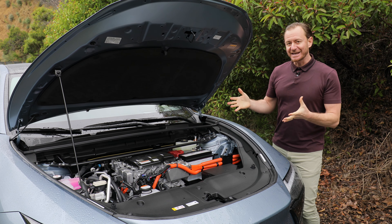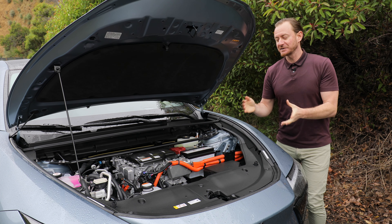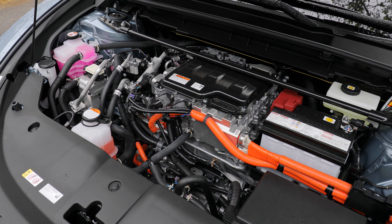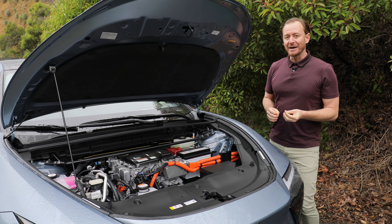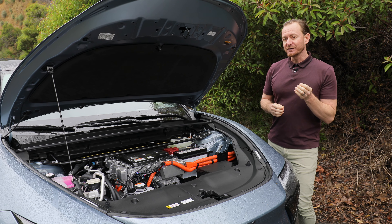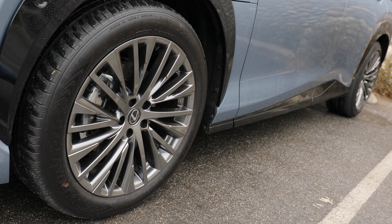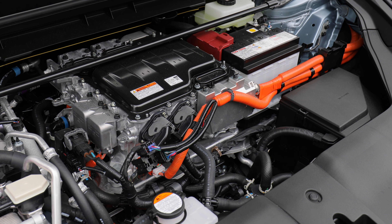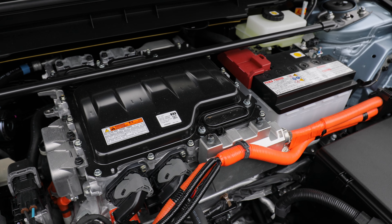Every Lexus RZ has the same machinery under the hood, and we've really only opened the hood to demonstrate that there's no engine — there's also no frunk; it's just all the electrical components. Under the floor of the RZ is a lithium-ion battery pack with 71.4 kilowatt hours, sending power to electric motors at the front and at the rear, effectively giving you all-wheel drive. Total power output is 308 horsepower, which is no slouch.